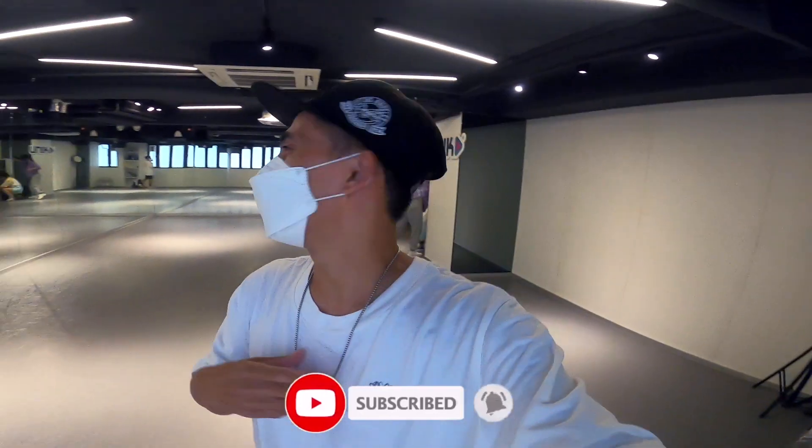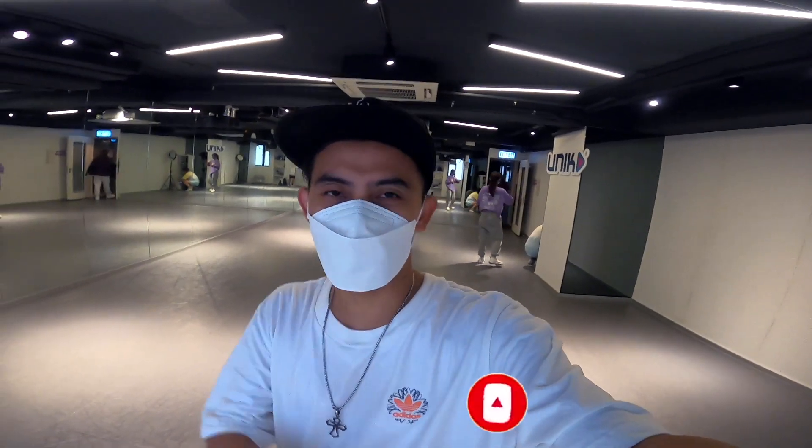Thank you so much guys for watching! I hope you enjoyed the video. Please don't forget to subscribe, share, like, and comment on it. Okay, I'll see you next time — bye bye!